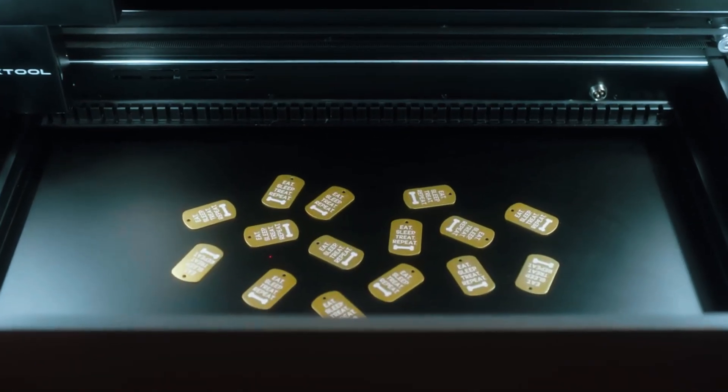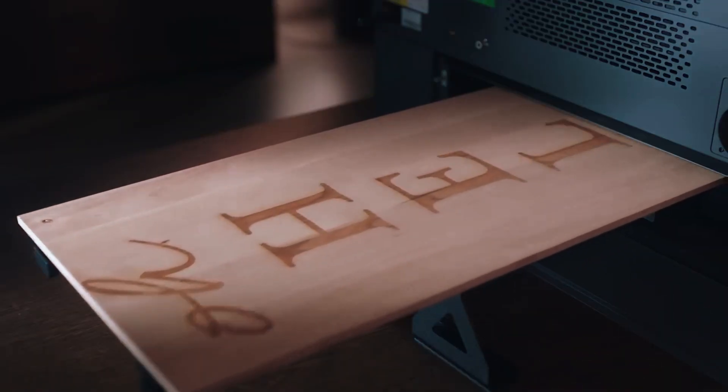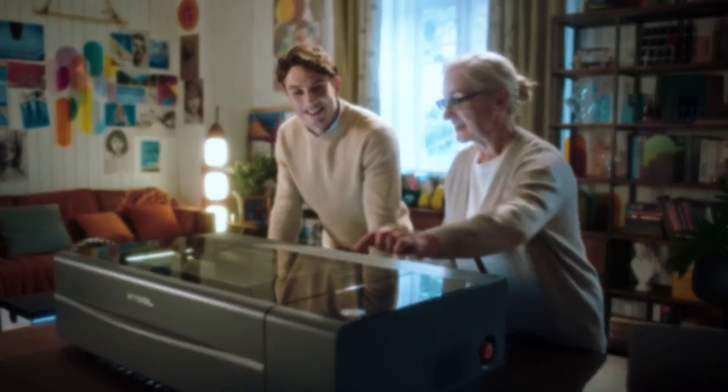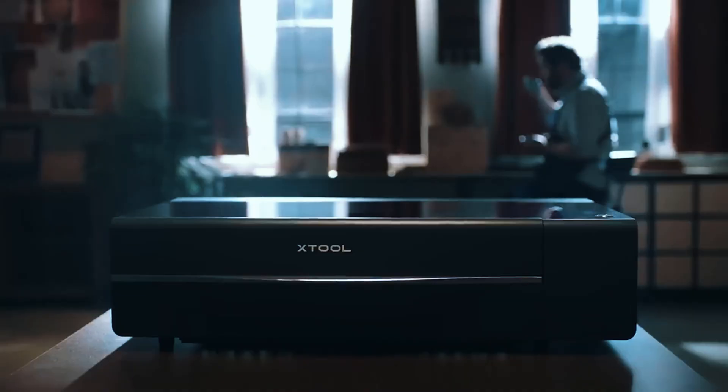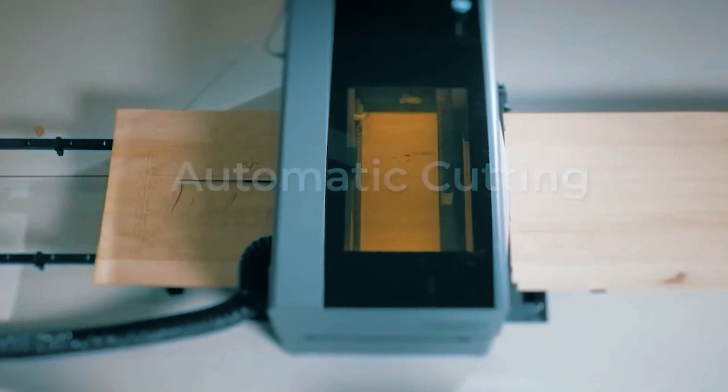Overall, the Xtool P255W Desktop CO2 Laser Cutter is perfect for semi-professional users, small businesses, and makers who need higher power, a larger workspace, and precise results. It combines speed, accuracy, and versatility, making it an excellent investment for serious creators.